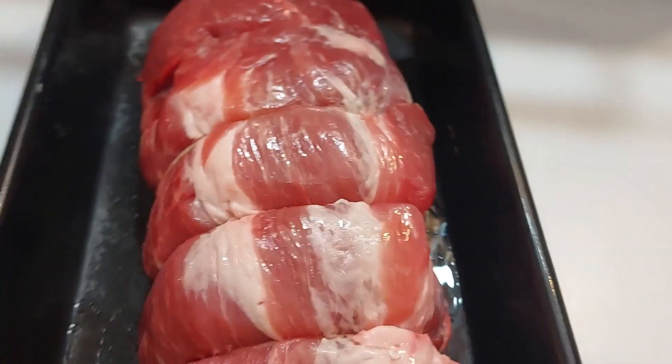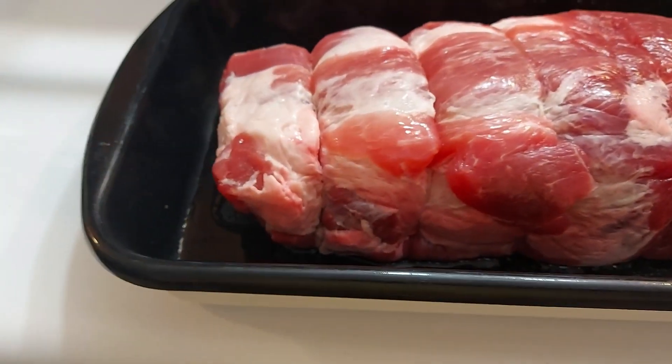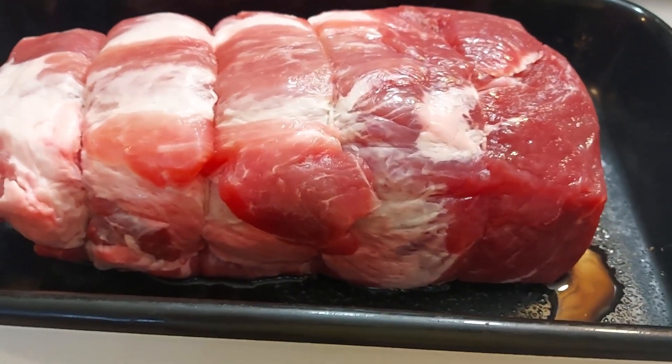Sunday dinner: shoulder pork roast roll.